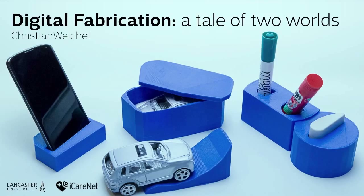Most of you have probably heard about digital fabrication by now. 3D printers are all over the news, and some may even have heard about laser cutters and CNC mills. However, most of you probably haven't seen one in action, let alone design for a 3D printer.